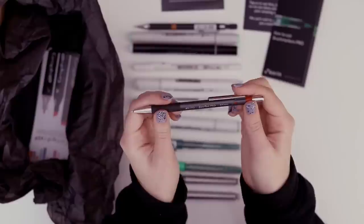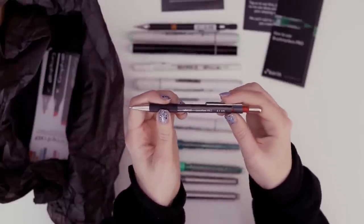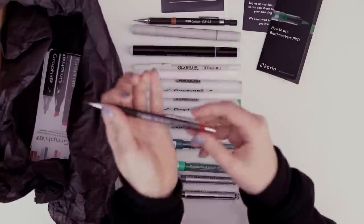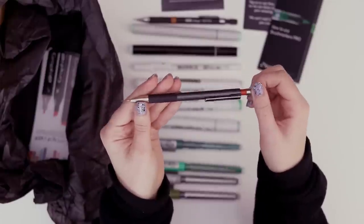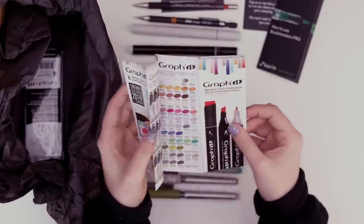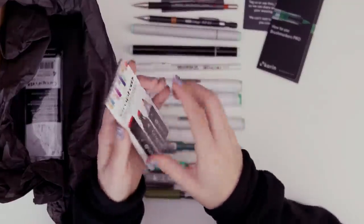Is this another pencil? The Artisto Geo Pen Pro, another 0.5 millimeter. This one's got an eraser — found an eraser too. There's also a little advertisement pamphlet for the Graphit markers. Are these alcohol? Yeah, it looks like they are.